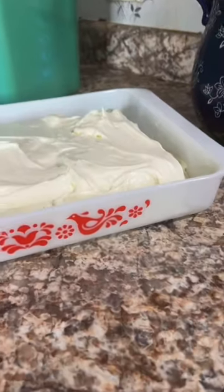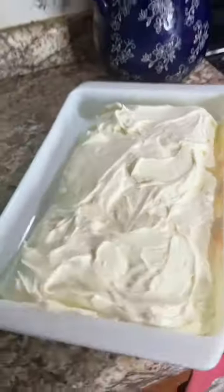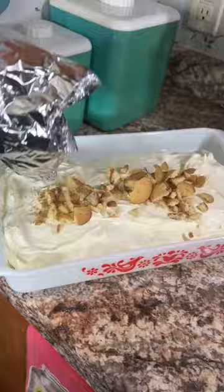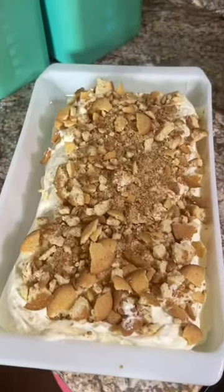I like to take the no-bake cheesecake filling and spread it all over the strawberry shortcake rolls like I'm frosting a cake, all down the sides and everything. Now I'm gonna sprinkle on some crushed vanilla wafers. You can also use crushed graham crackers if that's more your style.